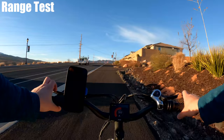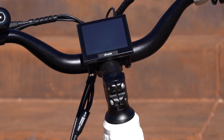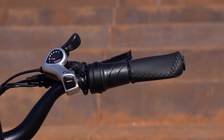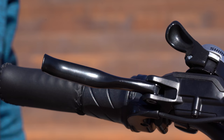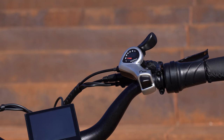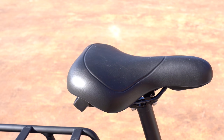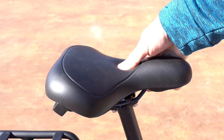The handlebar length is a little narrow for my taste — I'd like another two or three inches for this frame size. They are mid-rise, elevating about three to four inches. There are wing tip grips, which are pretty hard — not my favorite. The aluminum alloy levers are nice, and either lever cuts the motor when pressed. It's got a seven-speed Shimano shifter with an Altus derailleur.